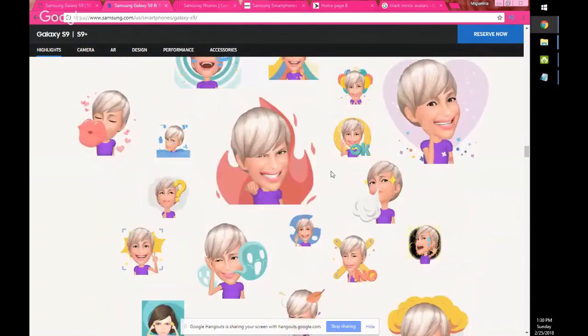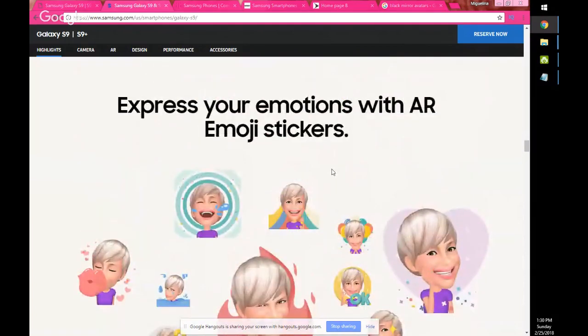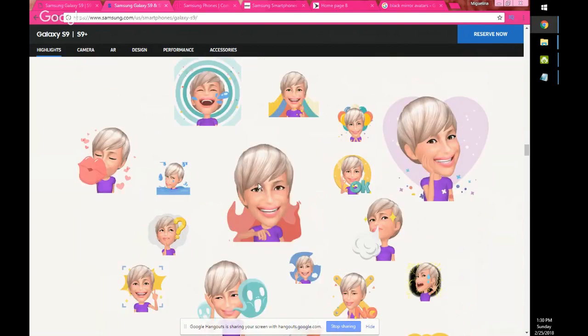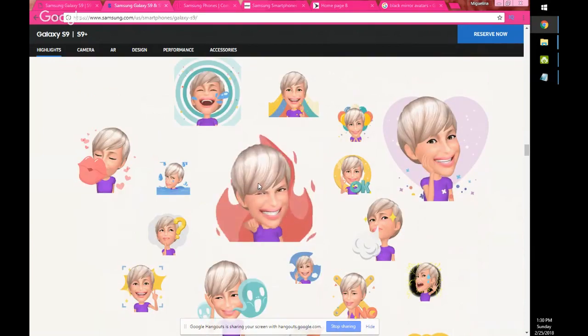I'm looking at the AR emojis. I felt like they could have done better on the eyebrows — they made everyone look like they kind of had alopecia on their eyebrows. It's like they had half an eyebrow. Those are the GIFs they showed.